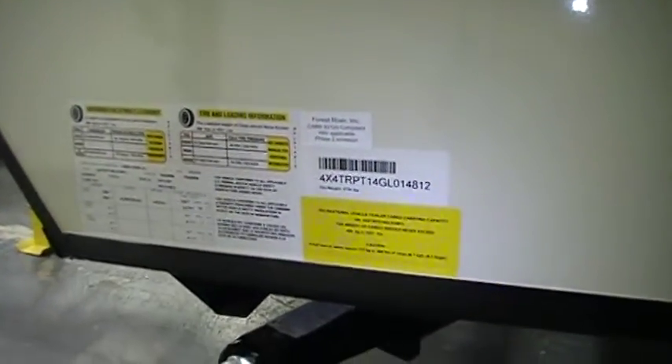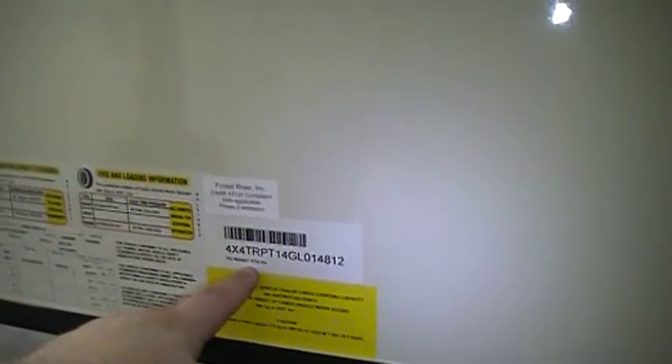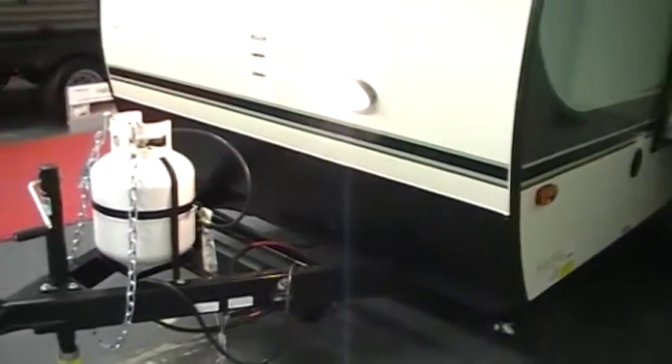You have your stickers with VIN numbers, weight stickers, tire sizes, pressures, and all that information. The dry weight of this camper is 2,734 pounds according to the factory scale with the options we ordered on it. There is also the lower diamond plate across the front.